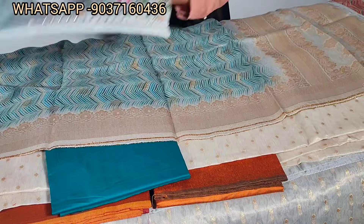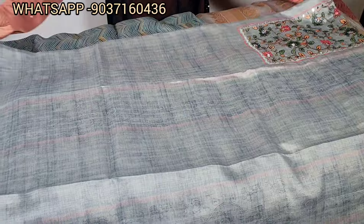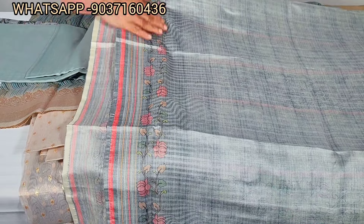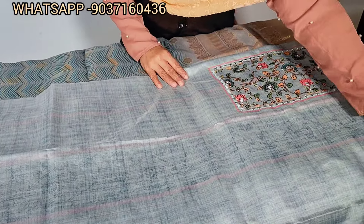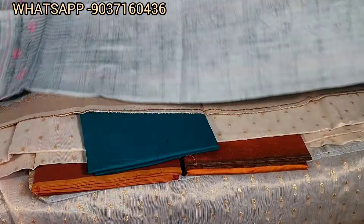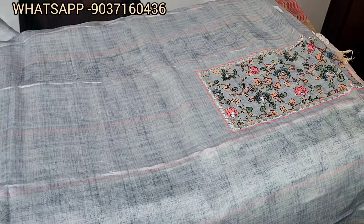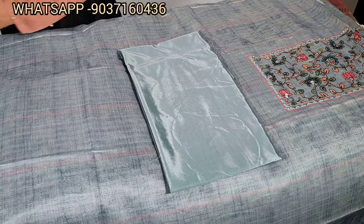It is a light blue, soft material. It is a full color. The clothes are painted. It is a blue color and a black color, with a clear finish, used in the back portions. The bottom is a silky bottom. The color is very nice.